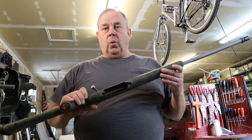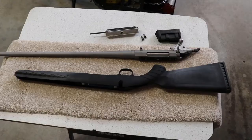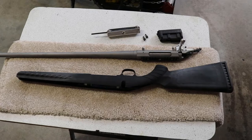Today I'm going to show you how I painted the synthetic stock on this Ruger 300 Win Mag, why I painted it, and why you shouldn't.